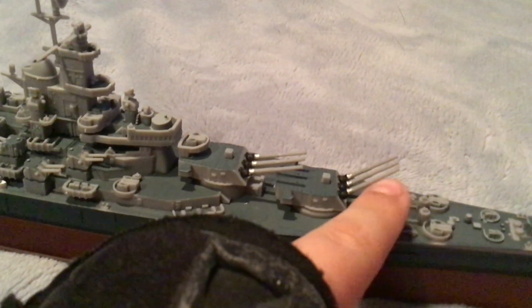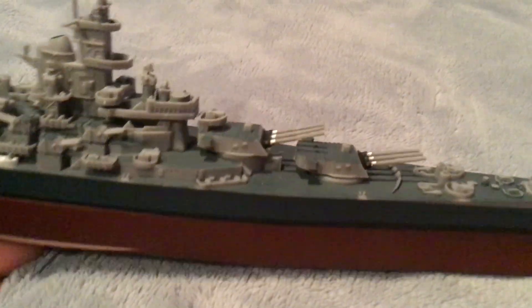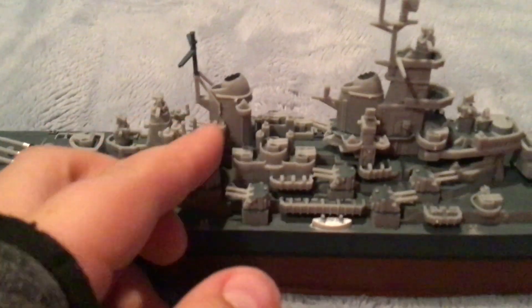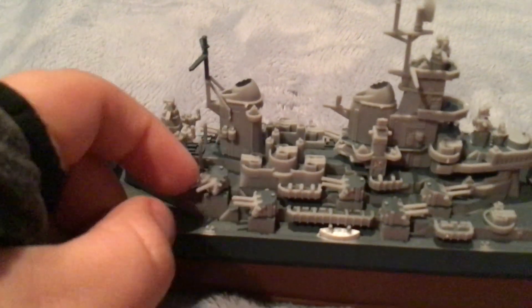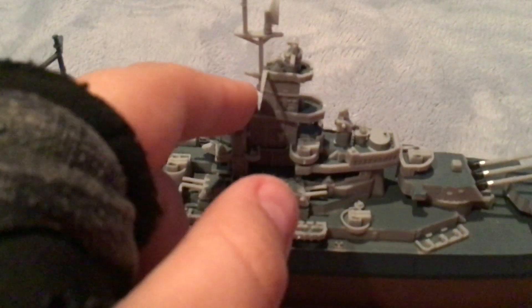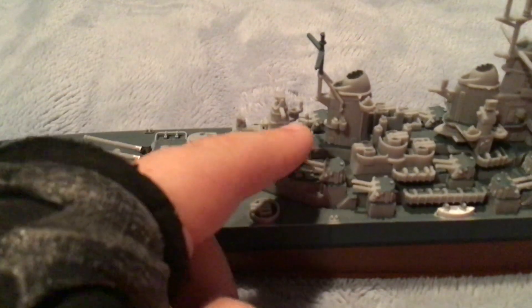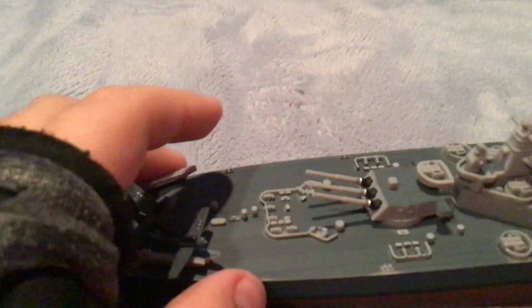We got two main battery turrets and they go up and down a lot, like the Yamato — but they also go up a bunch. There are five on each side, ten in total, of little tiny guns that spin. They don't go up and down, but they are so cool. Two smoke stacks. This one's kind of quick because there's a lot of things there, not enough for me to cover.